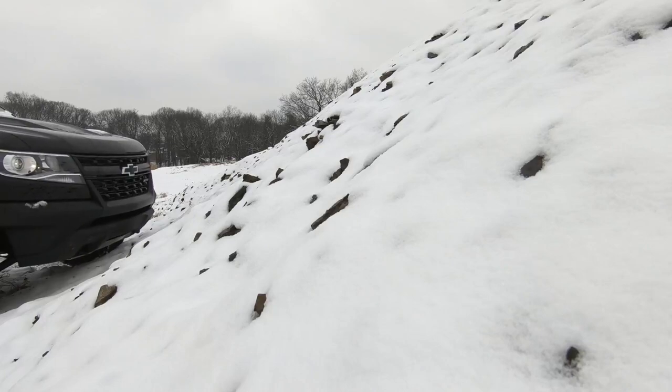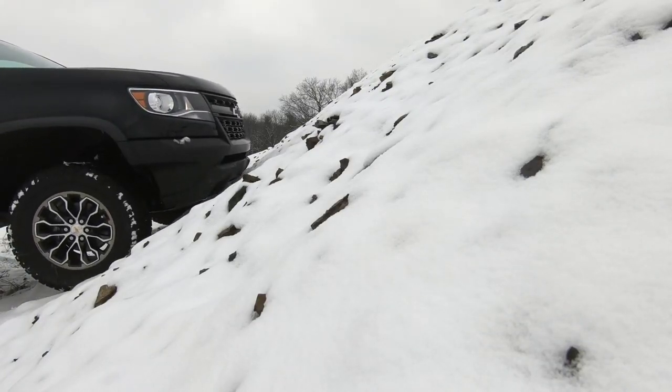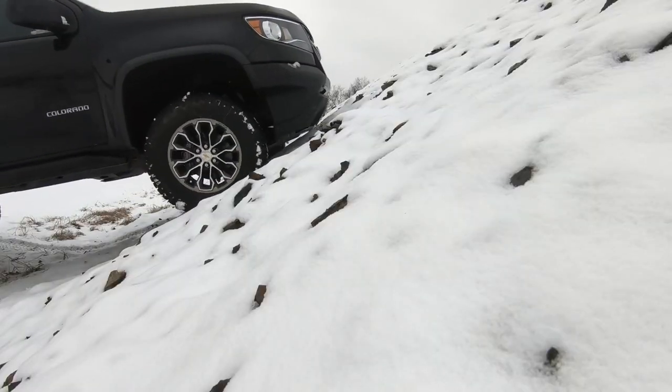Coming up on a big incline, so the process is: neutral, four low — shift in progress — ABS on, Stabilitrack off, ABS light on, then activate front locker and rear locker, and we're good to go. The ZR2 goes right up the hill like it's nothing. When you're done: neutral, back to four high. Done, just like that. It takes five seconds. You sit in your heated seat, press a button, and you have such a capable vehicle.